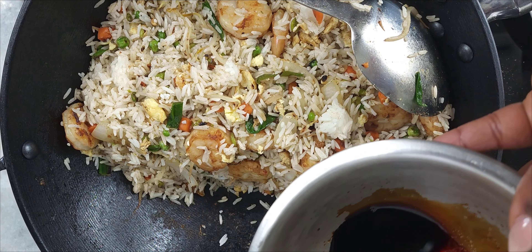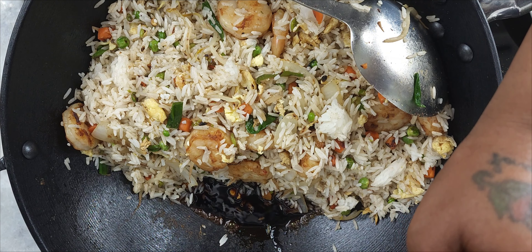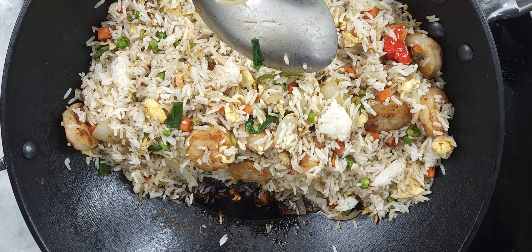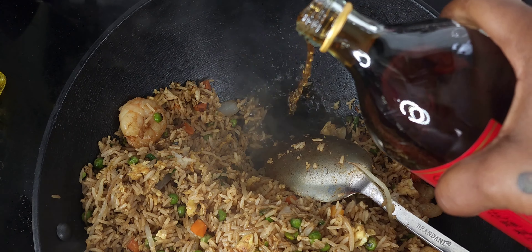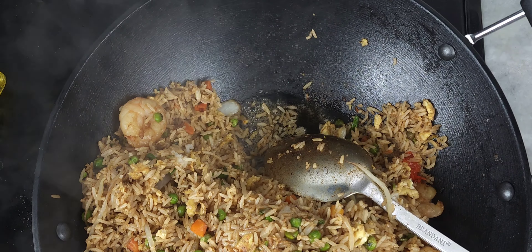Right now I'm adding in my soy sauce mixture, which was the sugar, half a cup of dark soy sauce, and half a cup of light soy sauce — you mix that together and then add it in. Lastly, I'm adding in the Shaoxing wine, and you mix that all together and you are done.